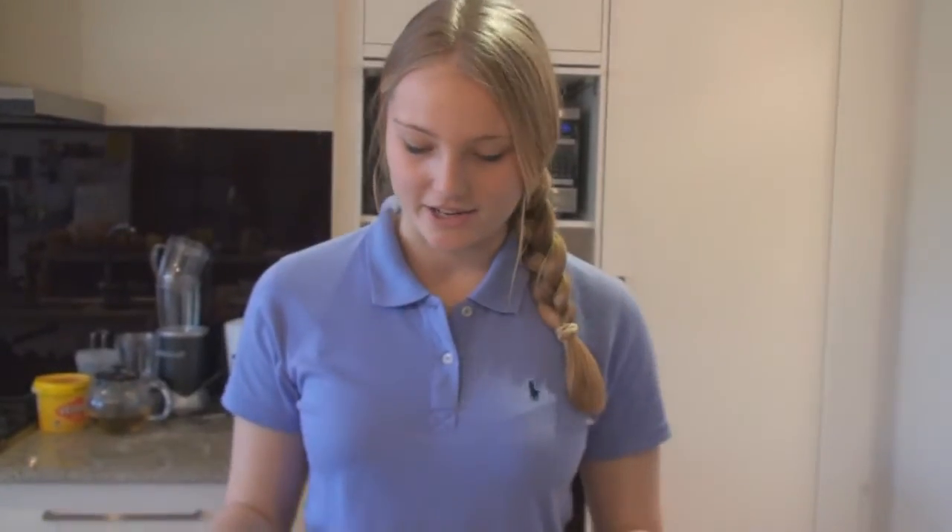Hey guys! Welcome back to Bake Me Happy. This week we're going to be making a really simple floral cake. All the ingredients and the equipment that you're going to be using are going to be in the description box down below, so check that out if you want to know. And we're going to get started.